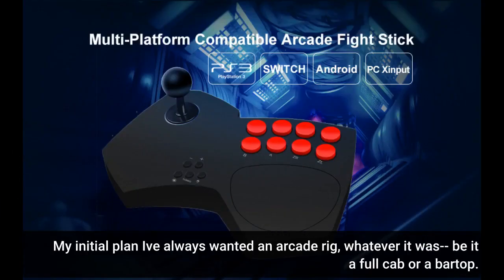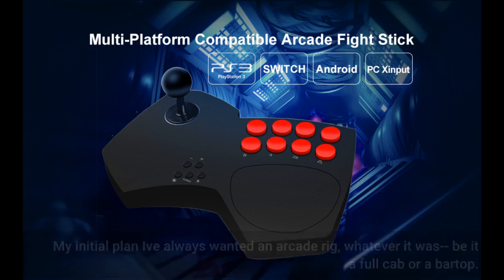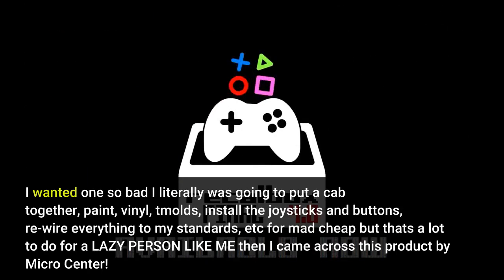My initial plan: I've always wanted an arcade rig, whether it was a full cab or bar top. I wanted one so bad I was literally going to put a cab together myself — paint, vinyl, molds, install the joysticks and buttons, rewire everything to my standards, etc. — for mad cheap. But that's a lot to do for a lazy person like me. Then I came across this product by Micro Center.